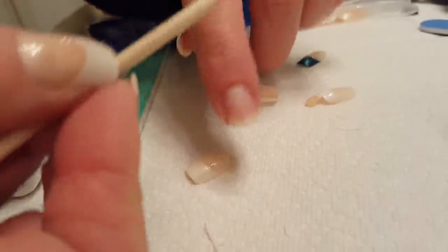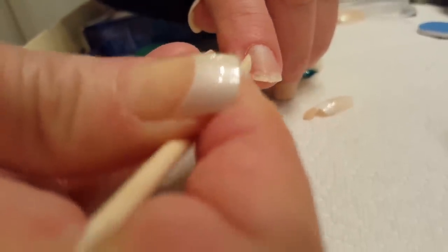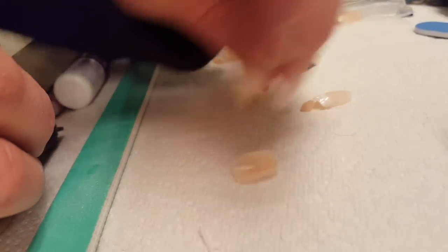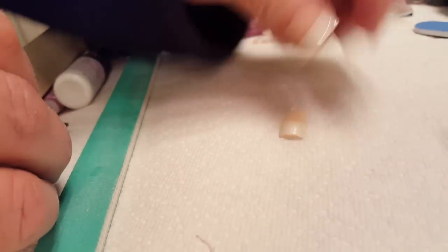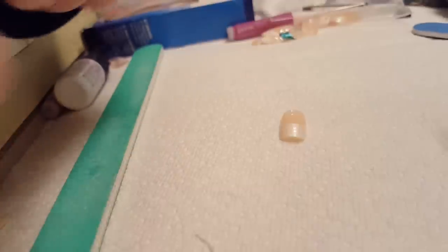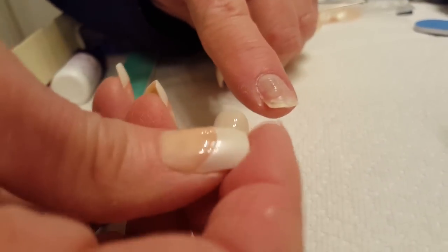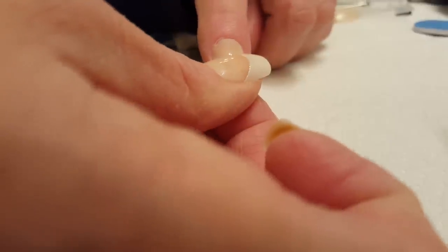It's really important that the nail doesn't sit on your skin on either side, because it'll pop off quicker. Before you begin, push back your cuticle so it doesn't get stuck underneath the press-on nail. Then be prepared to grab the nail — think about which direction it goes on and have it in an easy position to pick up. Then put your glue on your natural nail and brush it back and forth to make sure it's fully covered.